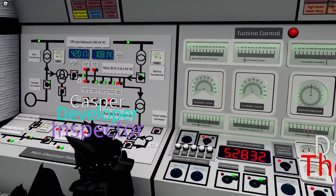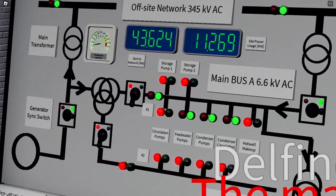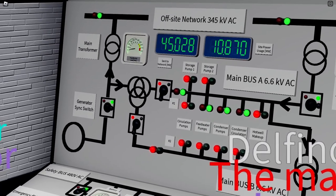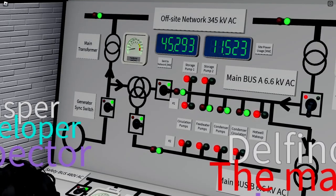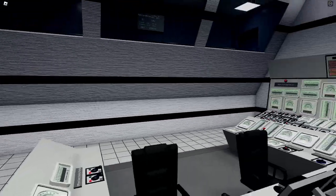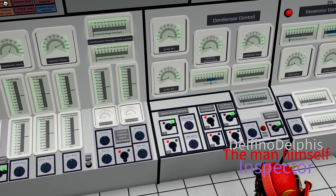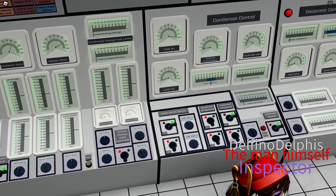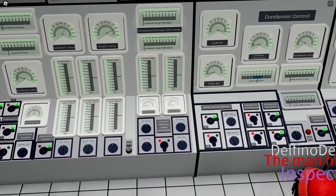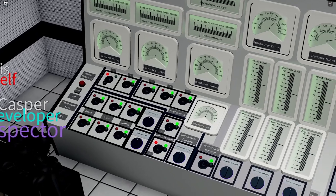Once synchronized, we use the generator's power to power both main buses. On the electric panel, power up Bus A and Bus B. From this moment we can use all our pumps. We enable the second condenser circulation pump, second feedwater pump, and second condenser pump — inlet first, then pump, then outlet, and also the condenser pump.